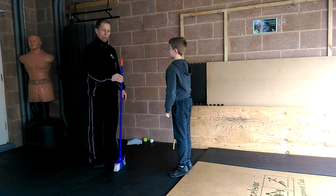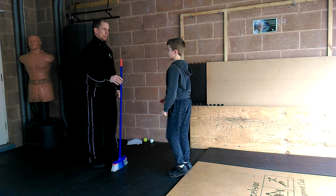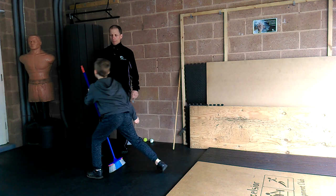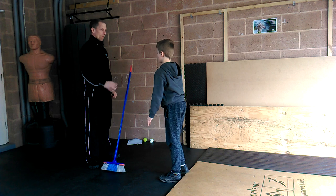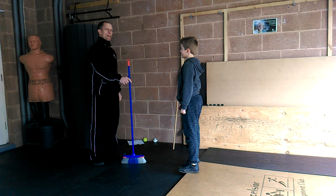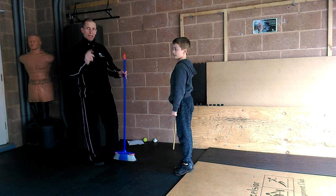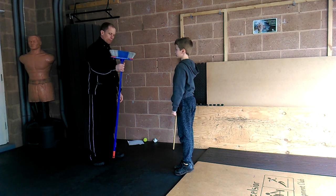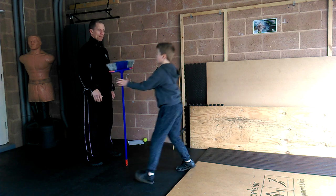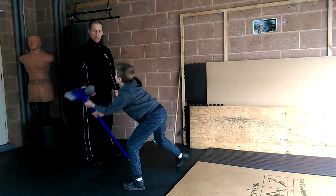We can make this harder in two different ways. One, we can ask him to catch with one hand. Don't be a mean parent and knock it over. So good — he did it with his left hand right there. The other way is to stand it the other way up and it will fall in more random directions now.